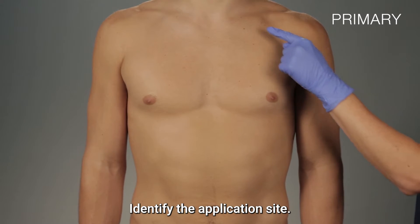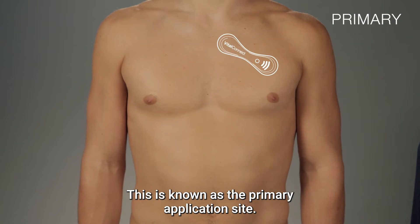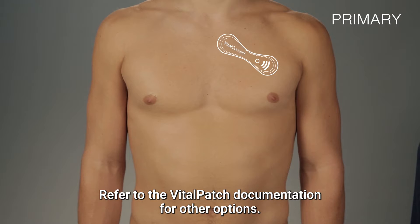Identify the application site. The Vitalpatch is typically applied on the upper left side of the patient's chest — this is known as the primary application site. Refer to the Vitalpatch documentation for other options.